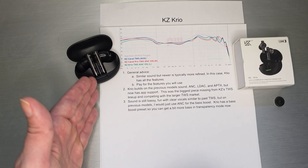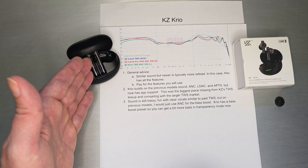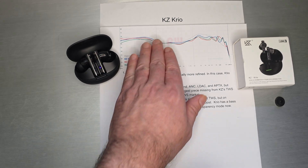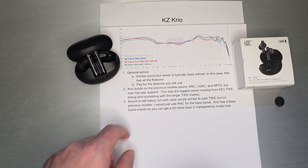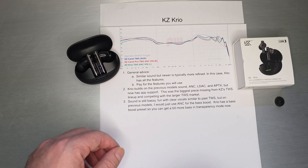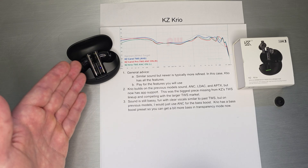I'm sure KZ does go along and refine the driver implementation and the platform. So maybe there are some tuning tweaks in the DSP, but they aren't radically different from each other. Similar sound, but newer is typically more refined. Creo does have all the features, and do take that into account.